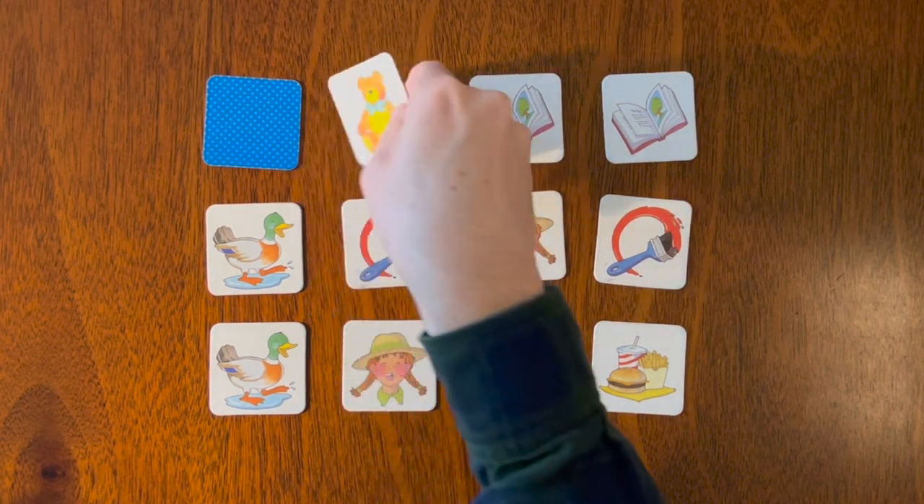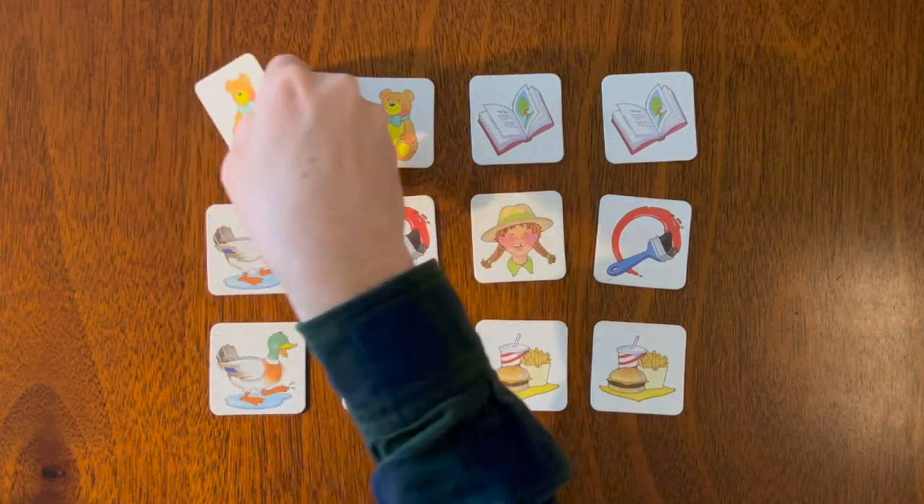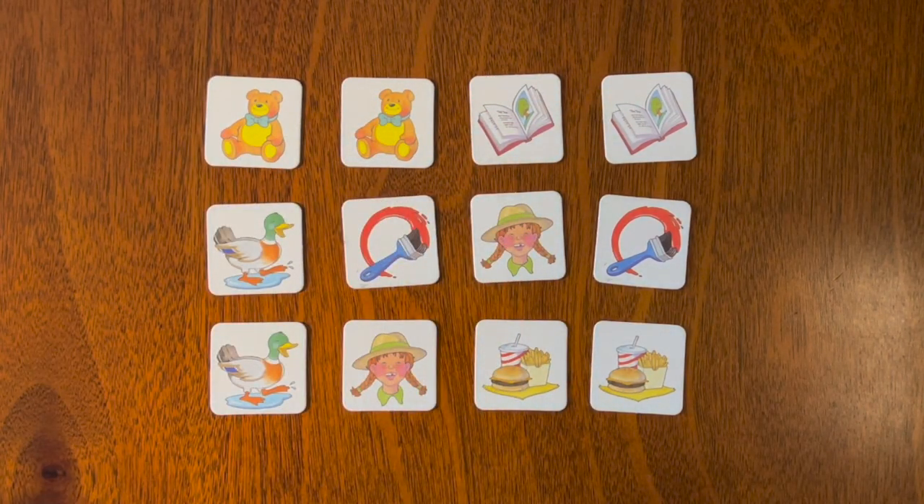Which means the teddy bear is our last card! The next game will be a little harder and we will do a game with 18 cards.